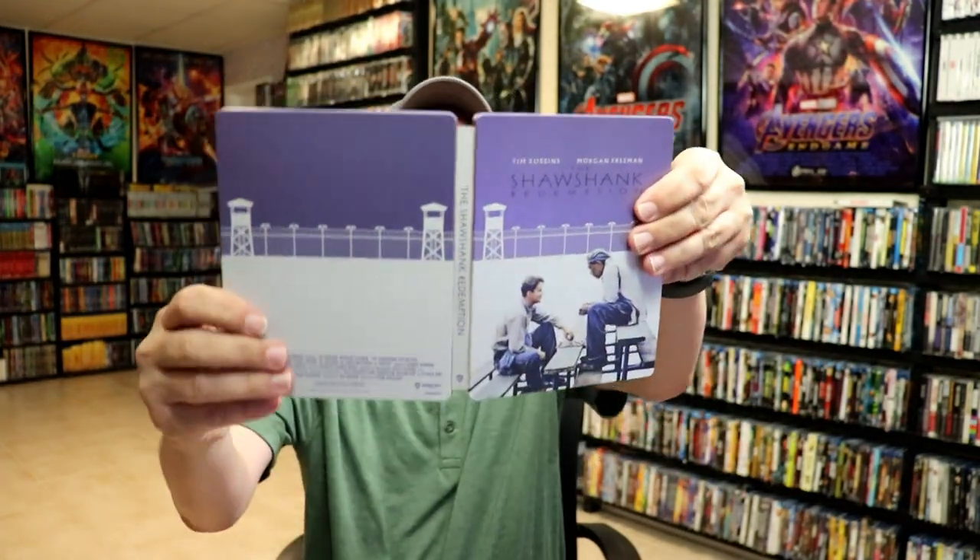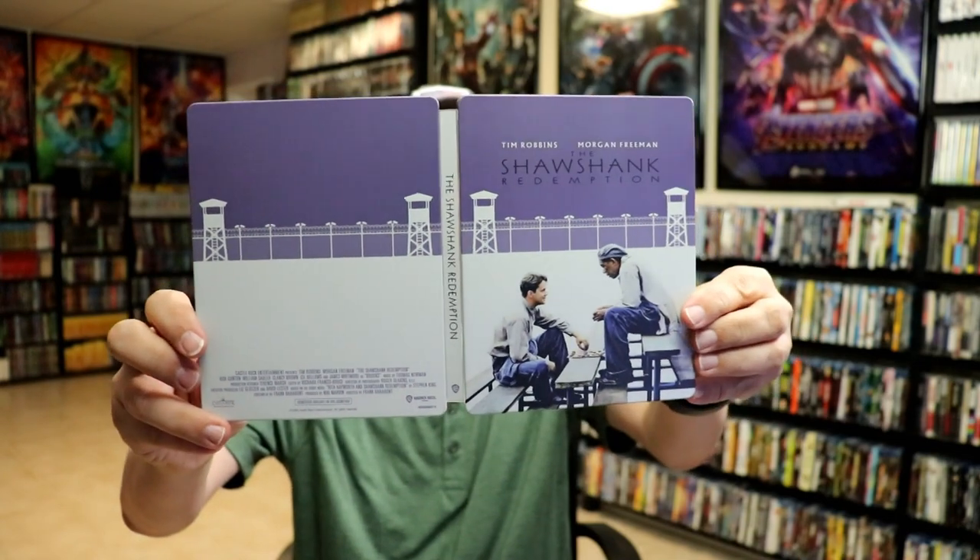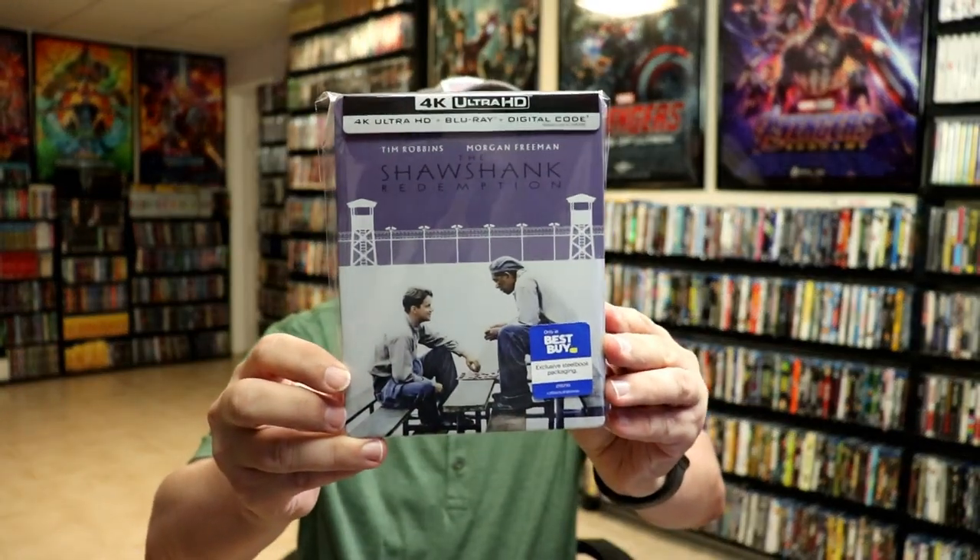Overall, I think it's a really nice looking steelbook. I've gone ahead and placed this steelbook inside a protective bag — this bag will help keep the steelbook from getting scuffed up on the shelf up against my other steelbooks. I do have an affiliate link down below where I purchase these bags off of Amazon if you want to check that out.